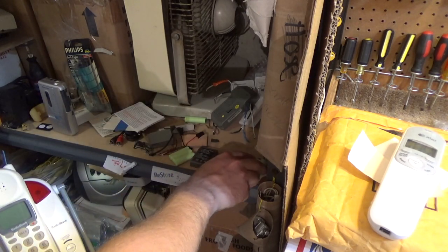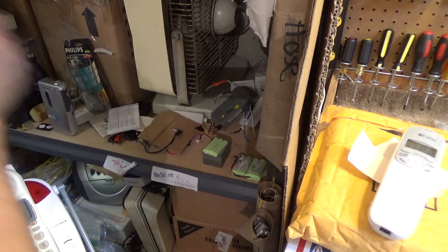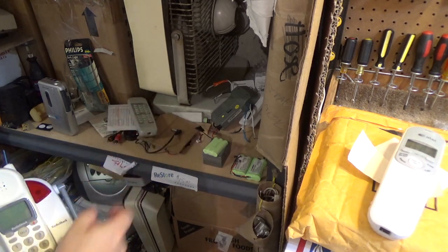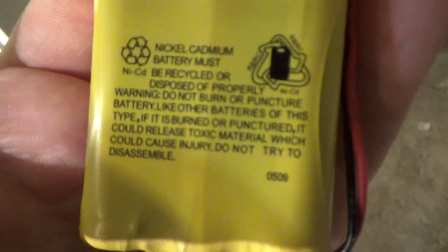These batteries are shot but I'm going to keep them until I can order a replacement so I have the numbers. It's not exactly clean but it's cleaner than it was - at least I can see what was under there. That remote should go upstairs. I'll just discard these batteries. What is this? 05, 09 - that's almost over 10 years old.